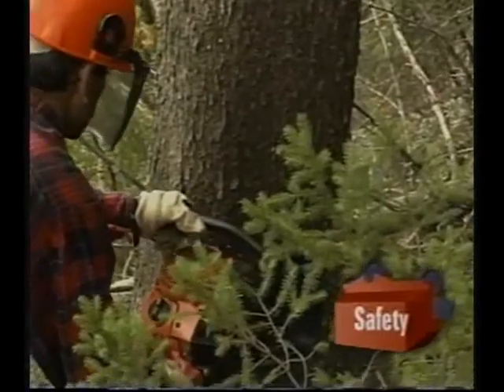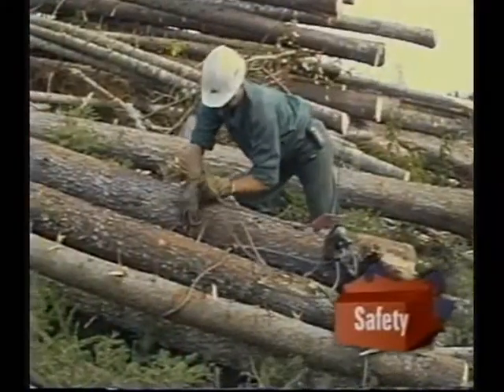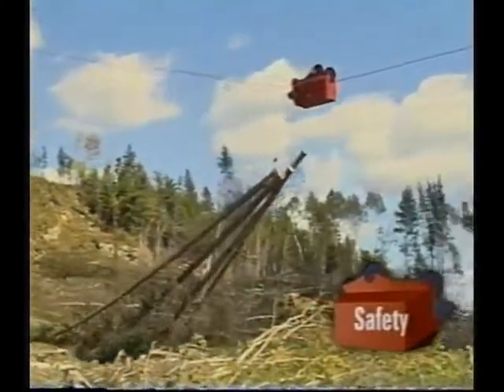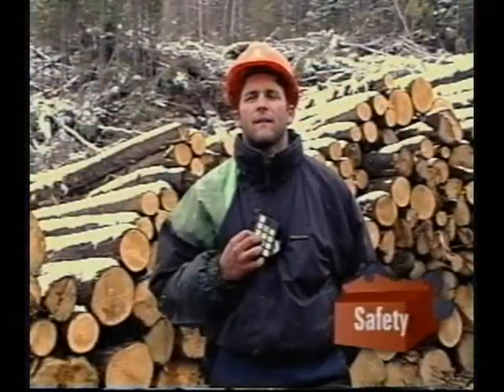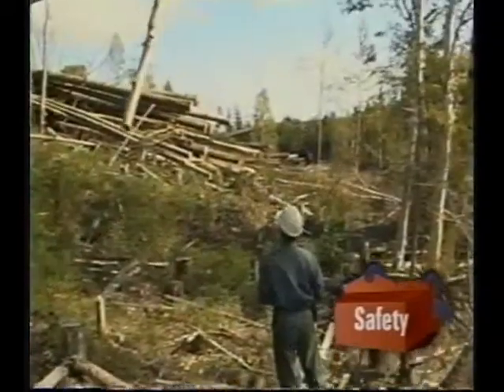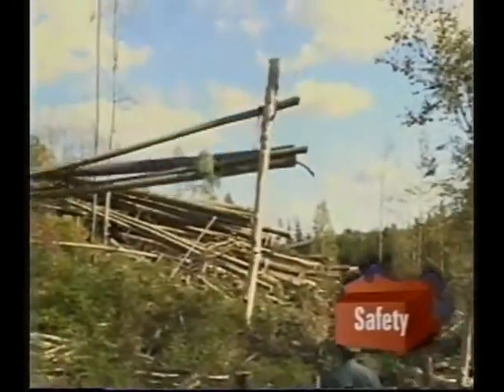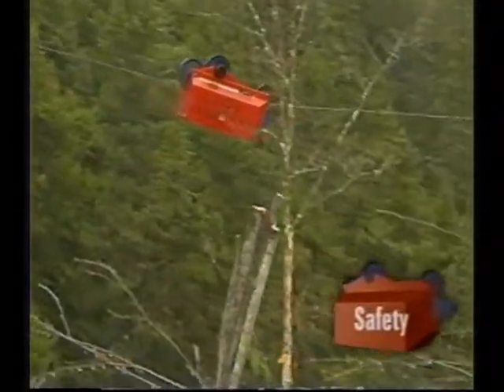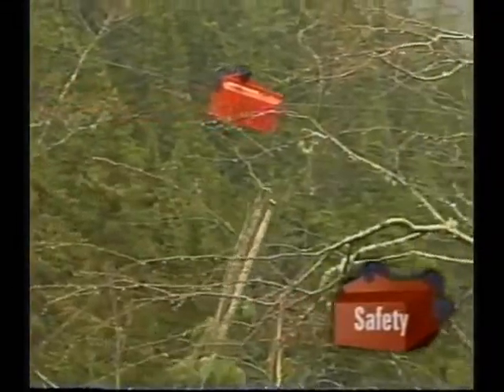Reducing the risks of accidents in the forests is a priority for all workers. The telecarrier is designed so that each operator has his own control keypad. Only the operator closest to the carriage controls the operation. If there's a malfunction, an ingenious multiple braking mechanism instantly shuts down the operation.